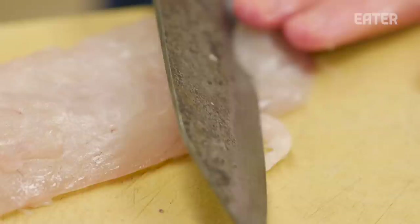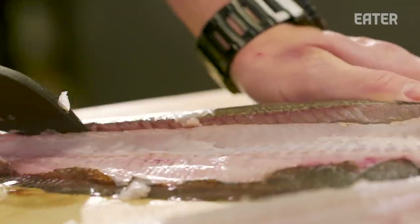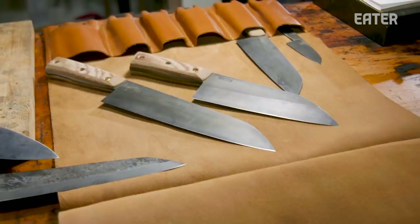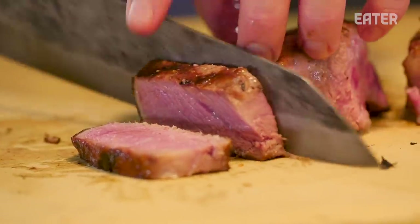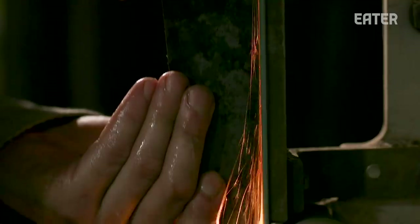There's just sort of a ritual aspect to knives and cooks that I think is powerful. The emotional connection that you have to something that you use every day, that you take care of — it needs to work well and do all those things, but it's also a lot more than that.